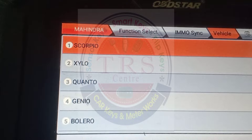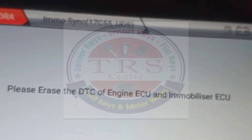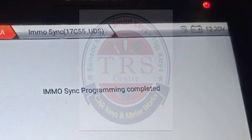Communications are going on again. We get the message: Please erase the DTCs of Engine ECU and Immobilizer ECU — that means we have successfully completed EMO Sync for this vehicle. We should clear the DTCs of IMO and ECU. Click OK. We get the message: Switch off ignition for two minutes to cut out the relay. Then we got: EMO Sync Programming Completed — we have successfully synced the IMO and ECU with OBD Star KMD DP5.